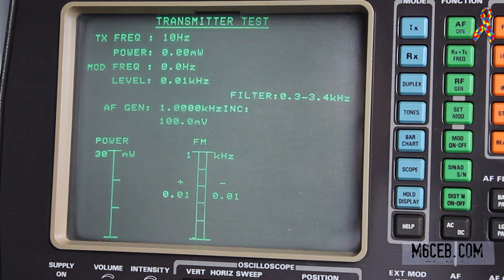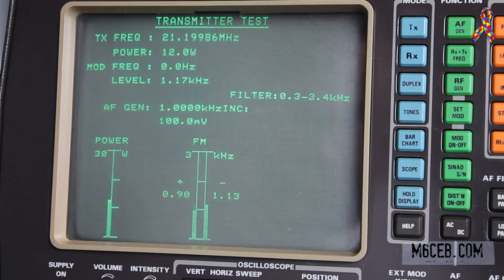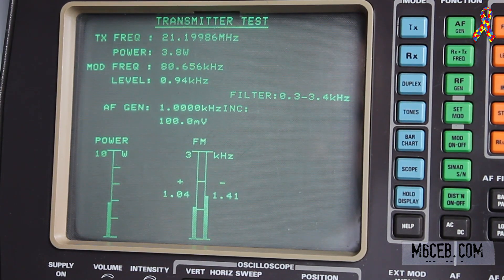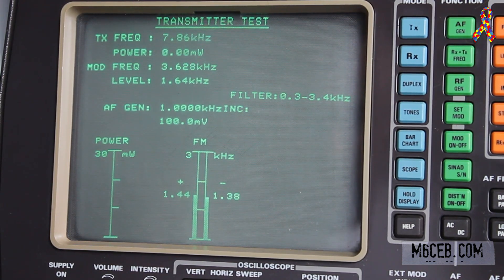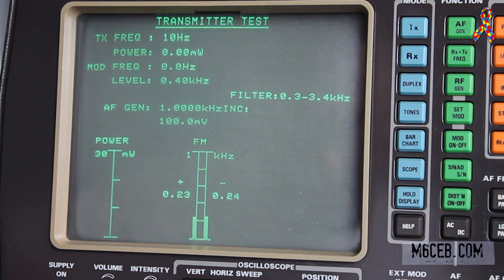Now we're on 15 meters — 21.2 MHz. On full power we're doing 12 watts. On 5 watts we're doing 3.8 watts. On 2 watts we're doing nearly 1.6 watts. On 1 watt we're doing 0.8 watts. And on half a watt we're doing 0.4 watts.